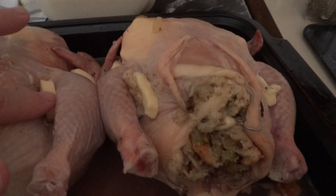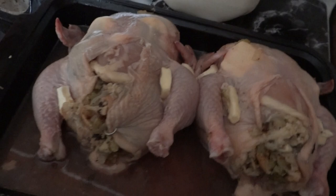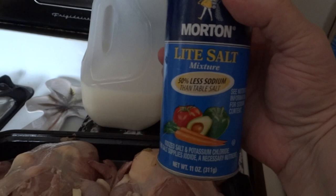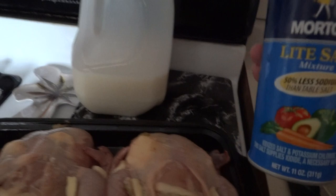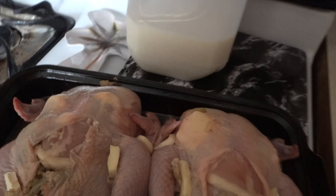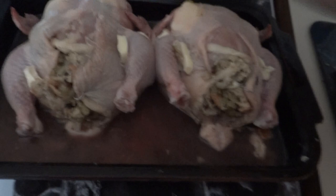I've put the butter in for tenderizing, and what I'm going to do now is put a little salt on top for the browning. As you can see, I use Morton light salt — I have a tendency to retain water, and besides, everyone, even if you don't have any problems, shouldn't use that much salt anyway. So I'm going to add a little salt on top for browning, and I think I'll add a little pepper.